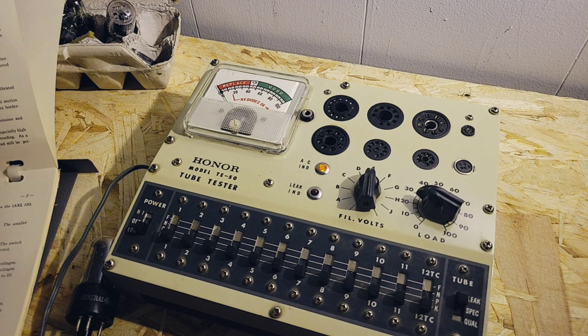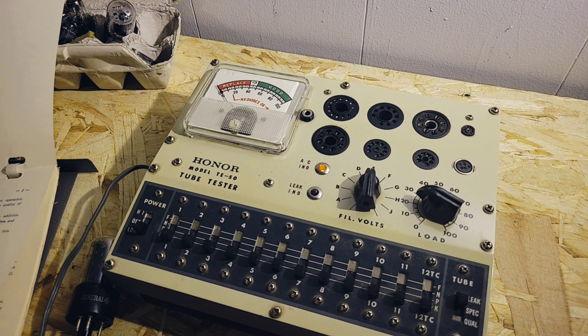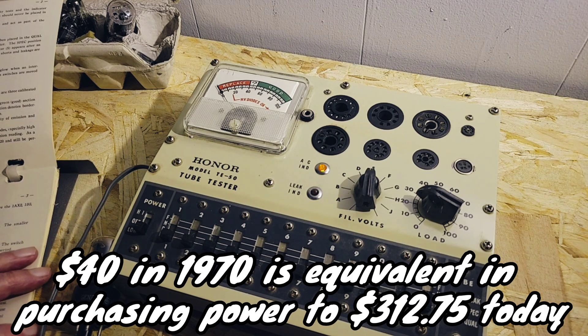So what would this have gone for back in the day? This one? I don't think I paid more than about 40 bucks for it. Really? Yeah. Back in the 70s — 40 bucks. I thought it'd be more than that. Well, 40 bucks back in the 70s was like $200 or $300 today.